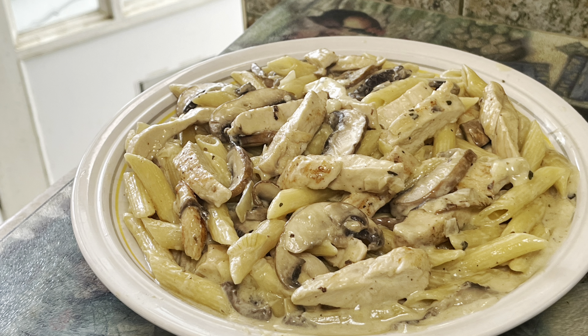Now add in 400g cooked penne pasta. Add 1 to 2 tablespoonfuls of parmesan on top.